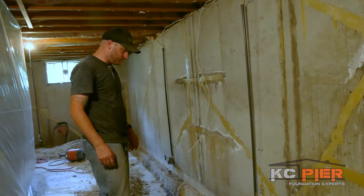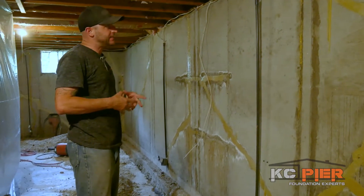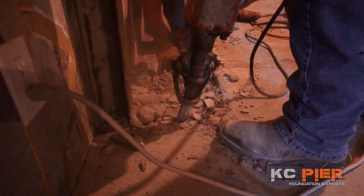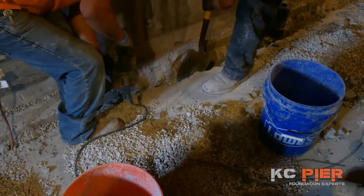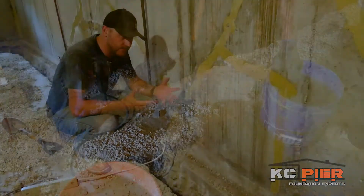Today we're in Shawnee, Kansas doing interior drain wall sheeting and resetting five braces that were on the wall. What you can see here is about three hours of work this morning. We broke out about 12 to 14 inches and dug down about eight inches. The reason we dig so deep is so we can get more gravel in to catch the three to four inch rains that we get in three to four hours.